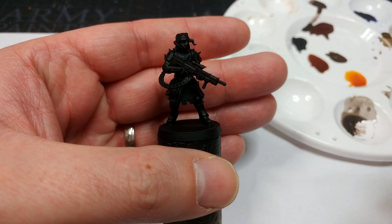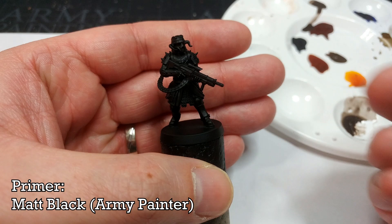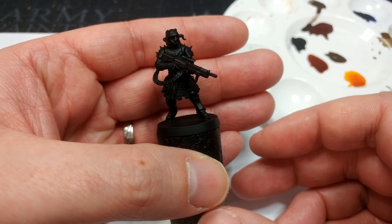Once you've gone ahead and cleaned up your miniature, the first thing to do is to prime. I've used matte black from the Army Painter here, but the black is 100% not going to matter — you can use any primer you like. Black is just going to be the easiest and it doesn't need to be any specific brand. Black is black.